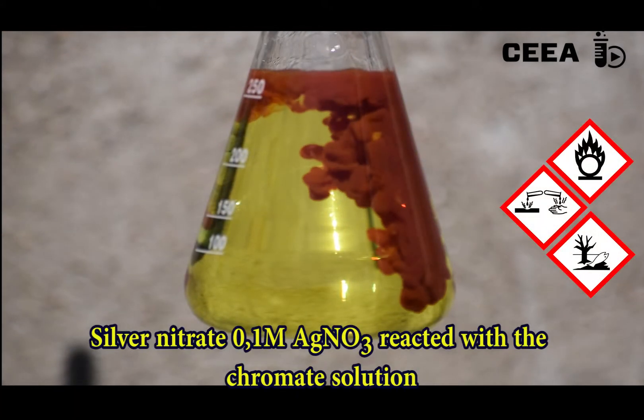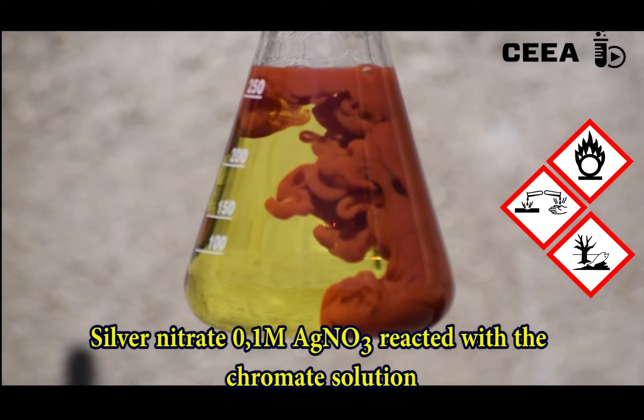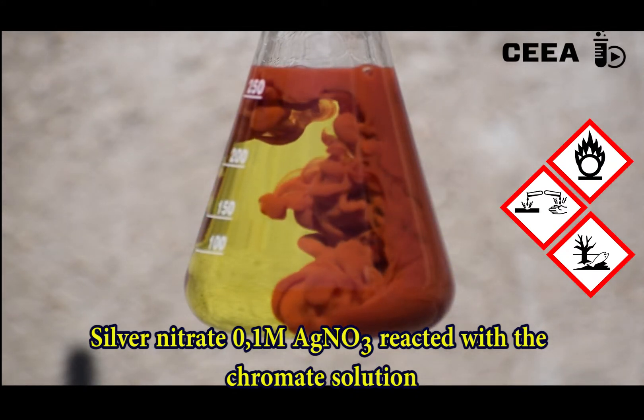Observe the abundant bright red precipitate formed when the two reagents are mixed.